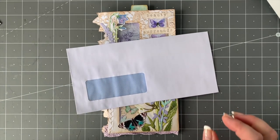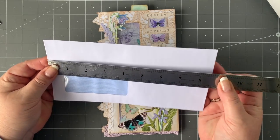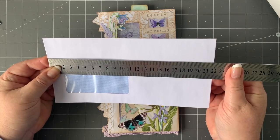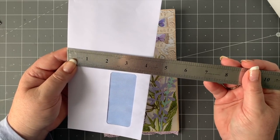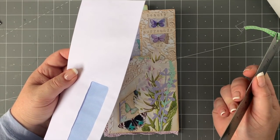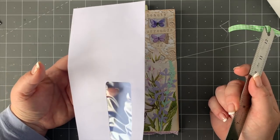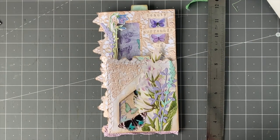I'll give you some quick measurements. This is just over eight and a half inches or 22 centimeters, and this way it is 11 centimeters, just short of four and a quarter inches wide. But of course you don't have to use this exact measurement — use what you have. Get two envelopes; they don't even have to be the exact same size, as you'll be able to see from what I'm doing today.